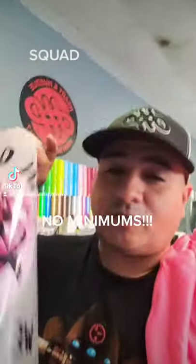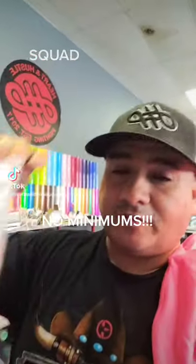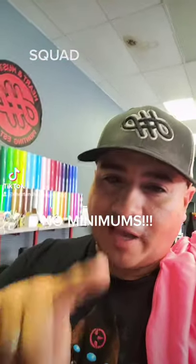Remember, on the website we have these for 20% off right now, so take advantage of it. Type in the word SQUAD, all capital letters, at checkout.